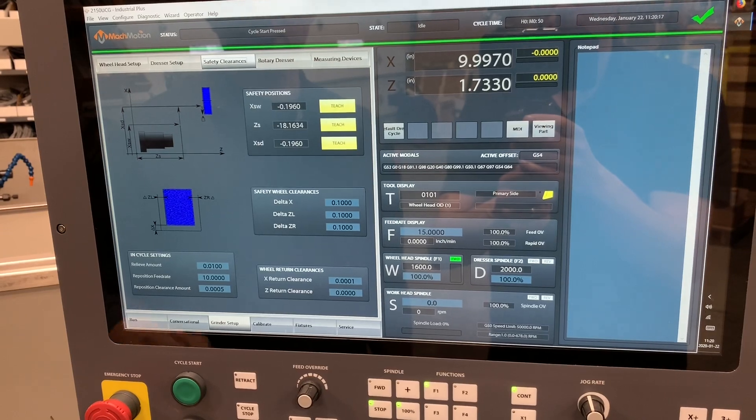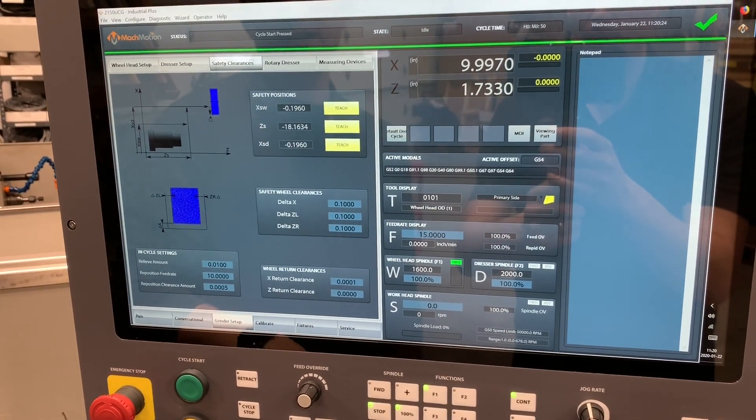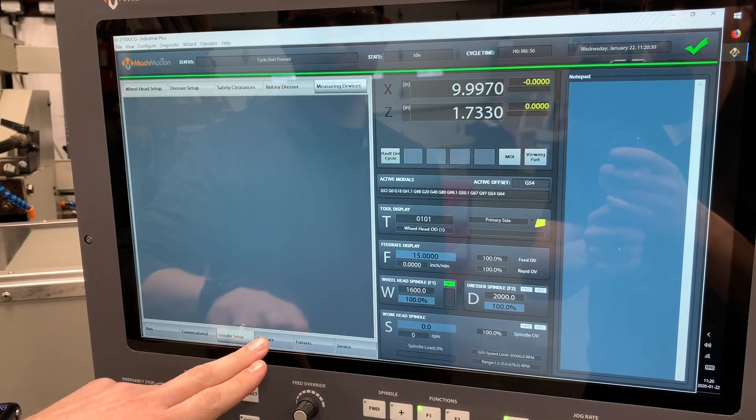Just for park clearance, interference clearance. We've got safety clearances around the wheel, your delta positions, a couple other settings. This machine does not have a rotary dresser and does not have measuring devices on it — those could be added.